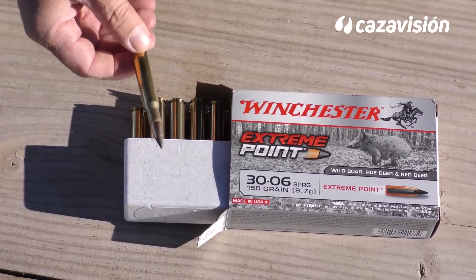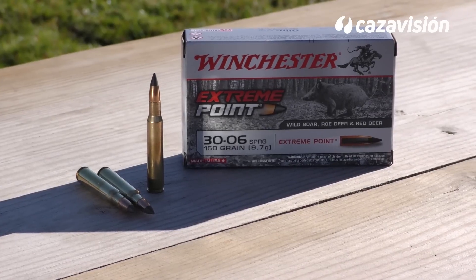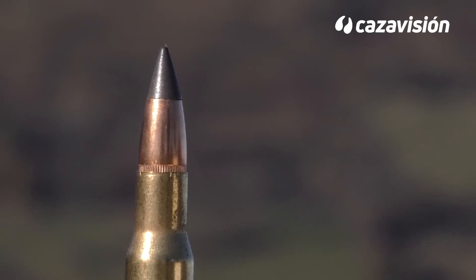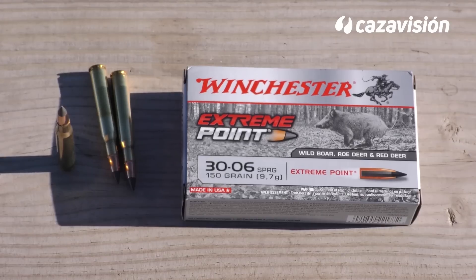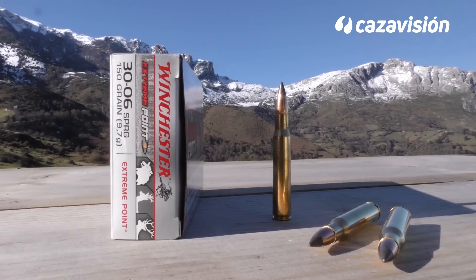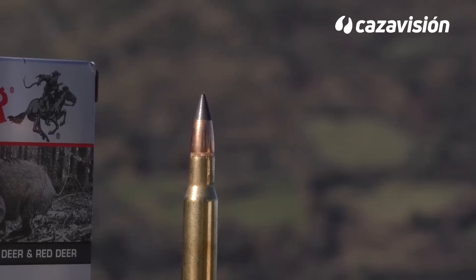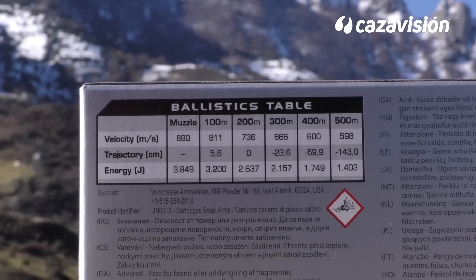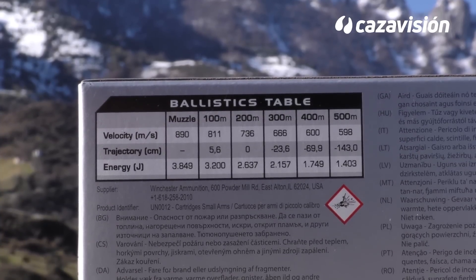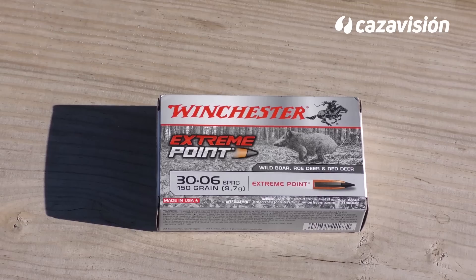Las Winchester Strain Point vienen a completar este equipo para batidas y monterías. Su diseño busca la entrega más rápida posible de energía; para ello, las dota de una punta de plástico de mucha mayor dimensión. La idea es que el hueco tapado por el polímero sea mayor de lo habitual, convirtiéndose en una punta hueca de nariz muy abierta, generando un gran poder de parada. Su base es plana, con bastante superficie de rozamiento, facilitando la precisión. Su coeficiente balístico es alto, pudiendo utilizarse también para rececho, aunque destrozará mucha carne. En 150 granos para el 30-06 Springfield, vuela en boca a 890 metros por segundo, con una caída de poco más de 23 centímetros puesta a 0 a 200 metros.